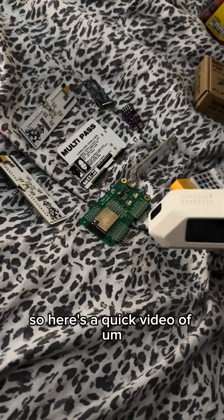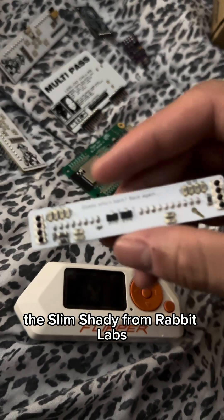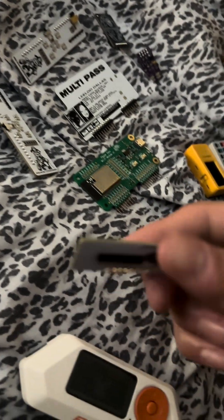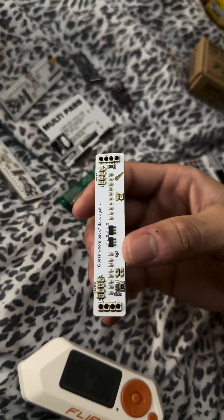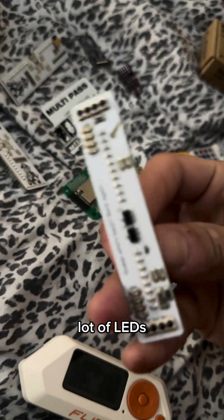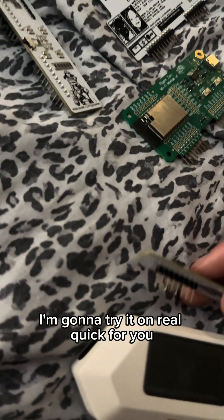Here's a quick video of the Slim Shady from Rabbit Labs. It's got a lot of LEDs. I'm gonna try it on real quick for you.